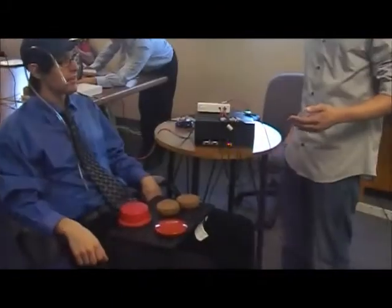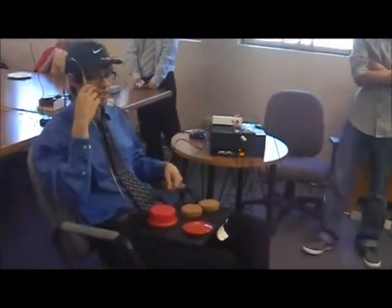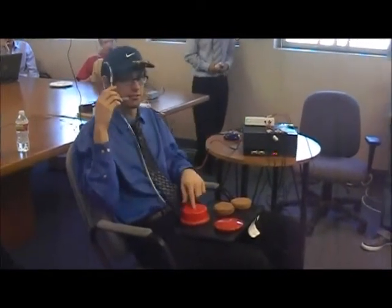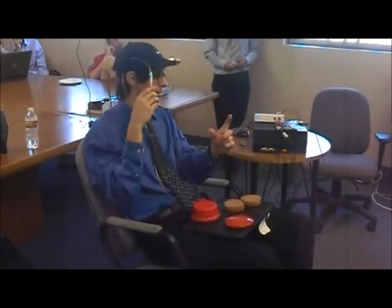Craig is going to demonstrate playing Wii bowling with our system. I have a puff sensor right here, and basically when you blow into the puff sensor, it closes the switch — it's the equivalent of pressing down a button. For bowling, you'd normally hold down the B button, the trigger button on the back.